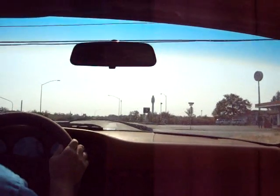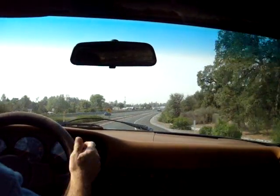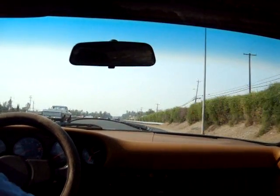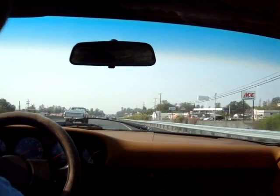Here we're approaching Interstate 5. We'll go down the interstate a few miles here. The car takes the quarter nicely and level, and 65 — no problem.